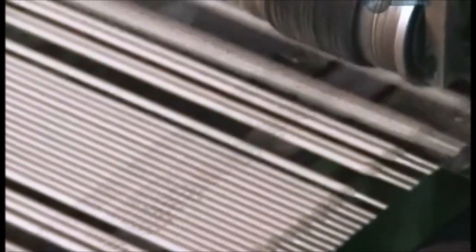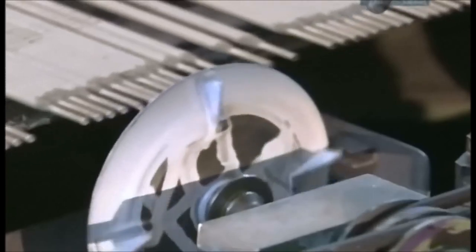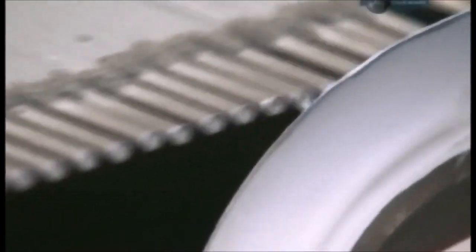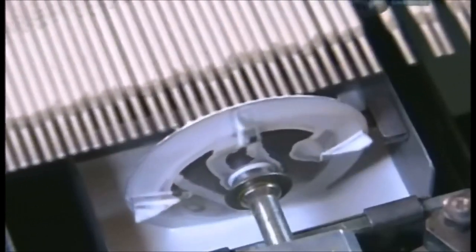Once they've cooled, the electrodes head into a printing press. An ink wheel prints the model and the type of current that's required. Another ink wheel then applies a colour to the gripping end — another way to identify the model in case the lettering on the side rubs off in storage.